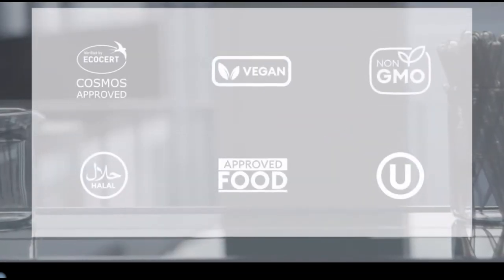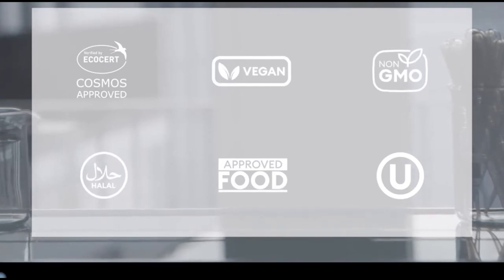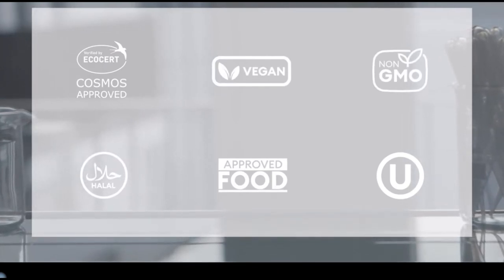Cosphoderm Xantan gums easily fulfill all certifications, and they are also Cosmos approved, as all our core products are.